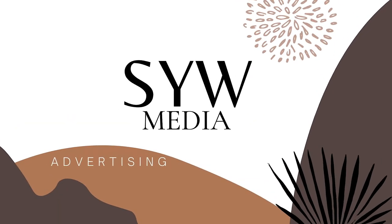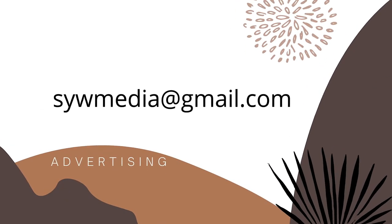SYW Media — the content creator for small businesses who think outside the local box.